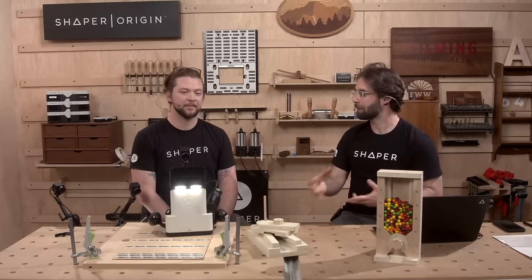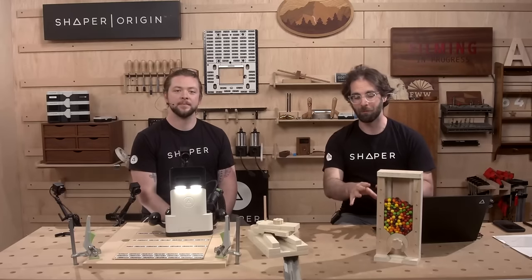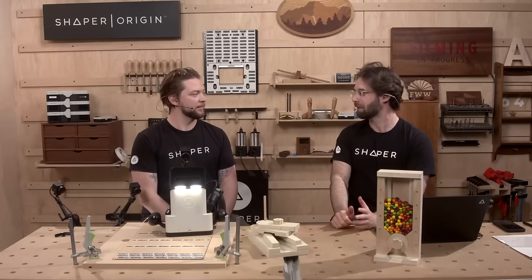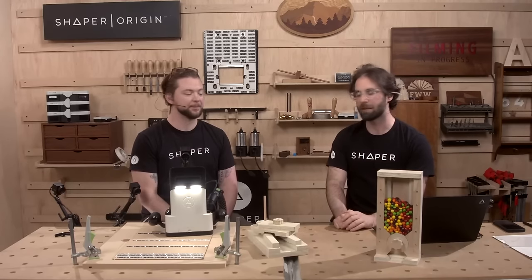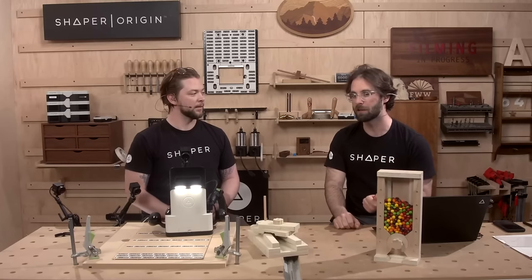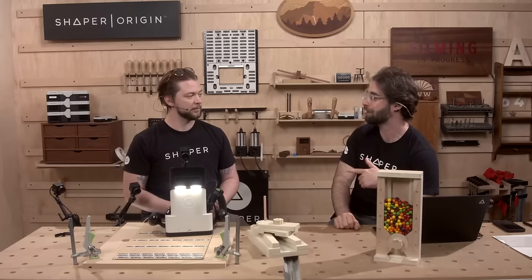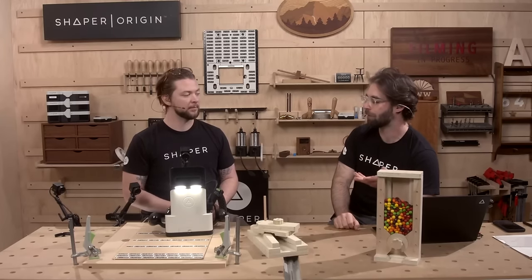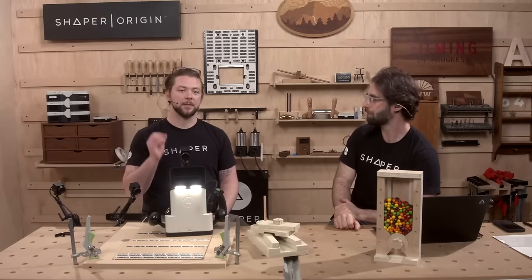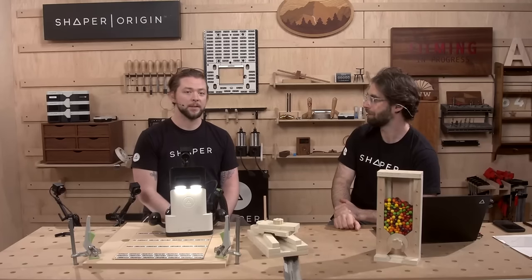The goal for this three-part series is to walk you through step-by-step how to do literally everything we're doing to make this project. Our goal is to have some people make some successful projects, because it can be a little intimidating to get started. We're going to show you some mistakes along the way. Today we're going to talk a lot about router bits, different types of router bits, what you can use them for — especially in the context of plastics. We're also going to tap into grid, which is a really key function of Origin and setting up a workspace.